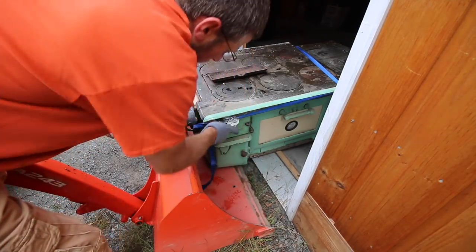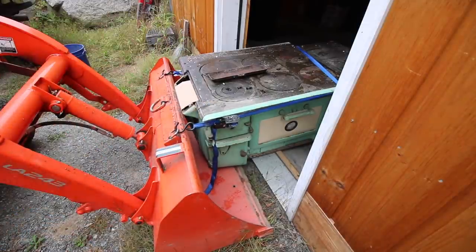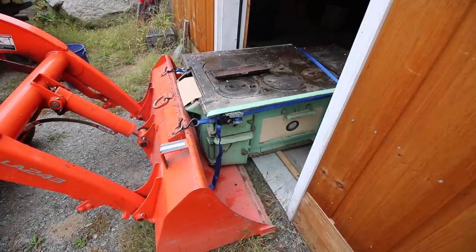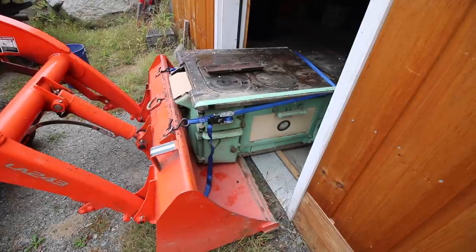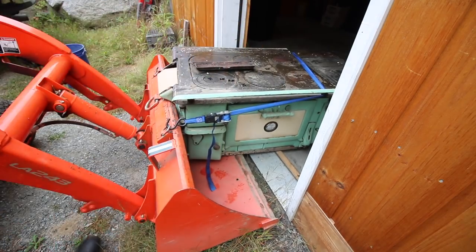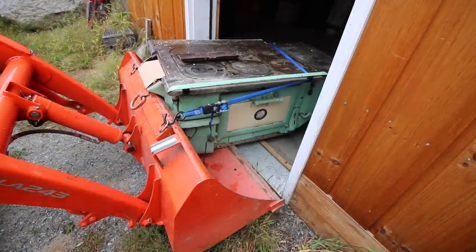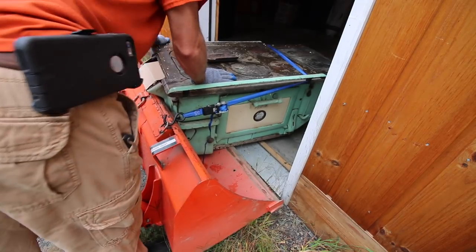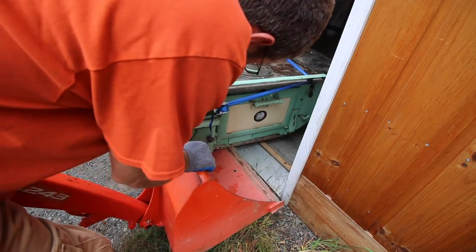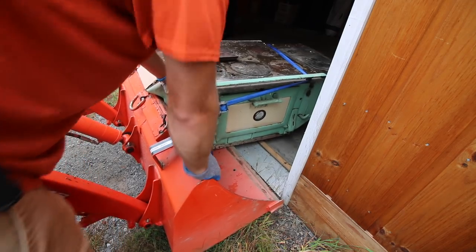You know me — if you've been watching for a while, you know I love my ratchet straps. Let's see what happens when we pick up on this. While we drive it anywhere, let's make sure it's stable. I don't think she's going to go anywhere. I think we got it pretty good. Let's give it a shot.